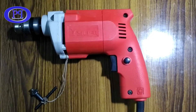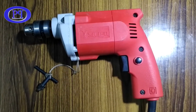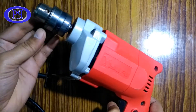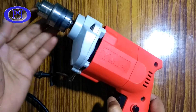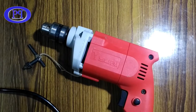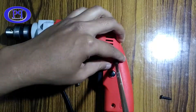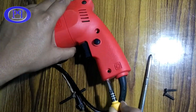Hello friends, in this video I will show you inside a simple handy drill machine. This drill machine is of Yuri brand — I know this is not a famous brand and you may not have heard about it, but I have worked with this machine and its work output is good. Now I will open it up and show you inside, how it works and the mechanism inside its body.